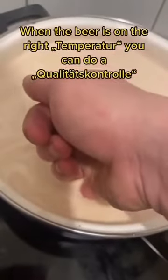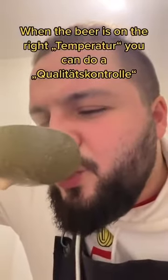When the beer is at the right Temperatur, you can do a Qualitätskontrolle — but it's still new.